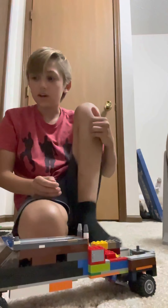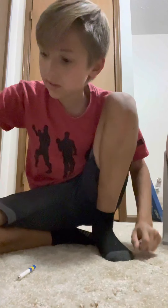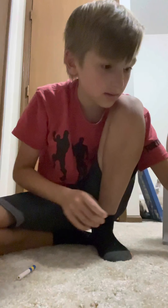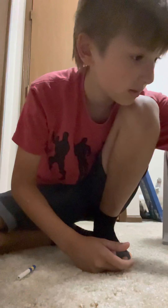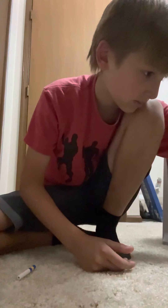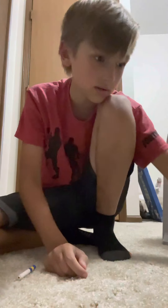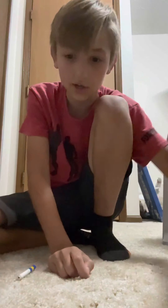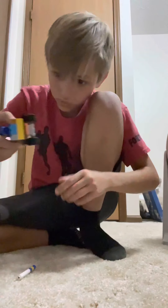Hey guys, I'm back with another video. Today we'll be showing you a welding truck, a tire Kobe tank, a dirt bike trail with a dirt bike, a very big gooseneck trailer, and this, which actually is from a Lego set — a helicopter from a Lego set. Then my drag car. Let's just start off with the dirt bike trailer.